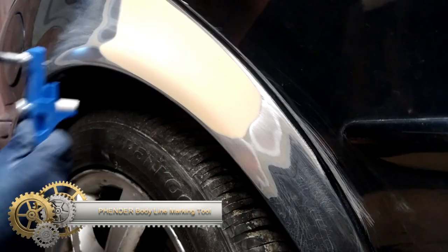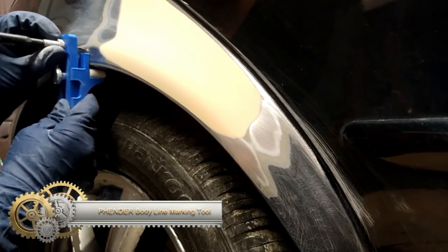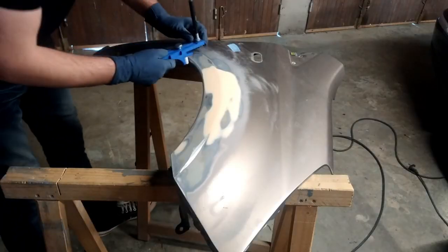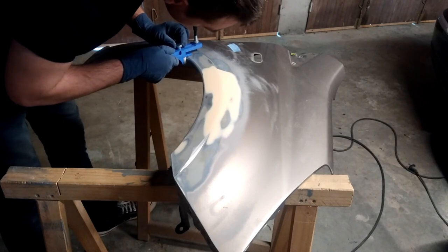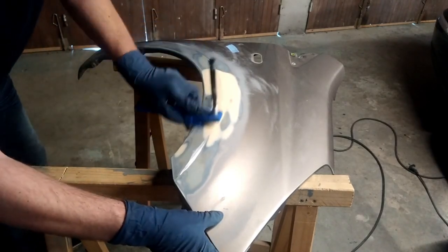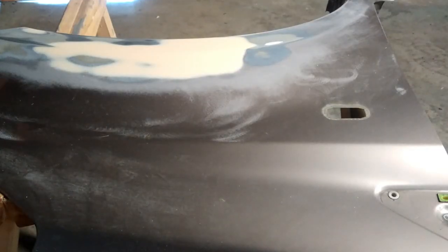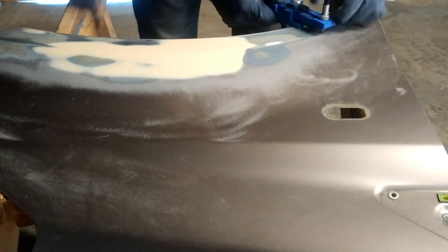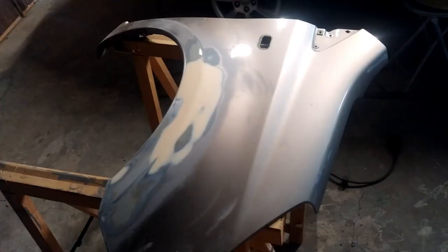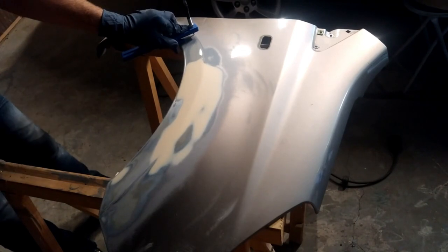The Fender Body Line Marking Tool is a reliable and easy-to-use tool for marking vehicle body lines. Its pen-like body with a spring-loaded tip accurately marks body lines with precision dots, and the tool's clear window provides visibility while marking. It is both durable and affordable, making it a practical choice for professionals and DIYers alike. The positive reception in the industry validates its effectiveness, making marking original body lines easier than ever.